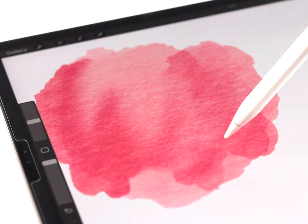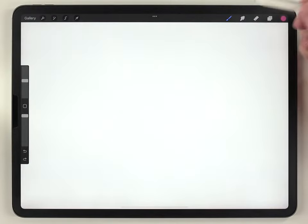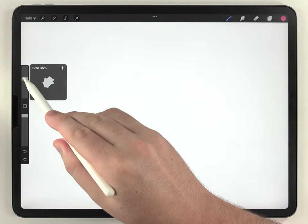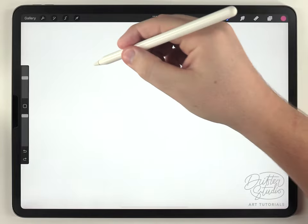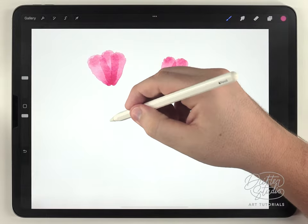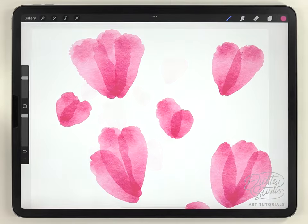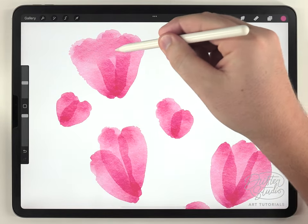The watercolor effect is coming from the St. Petersburg texture, and I'm also using the brushes in the regular watercolor kit. I'm going to start with the abstract round brush, going through maybe around 30 or 40 percent opacity, and paint a bunch of stroke-based strawberries.